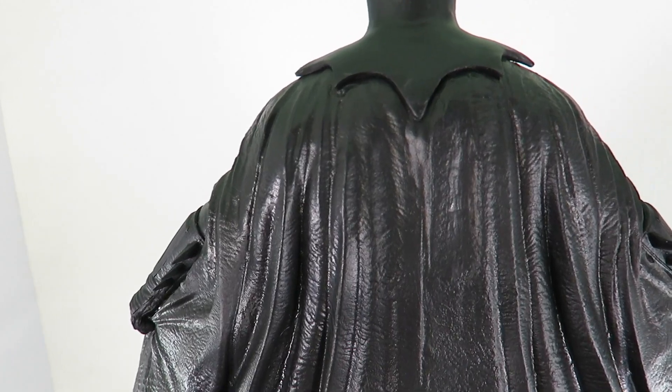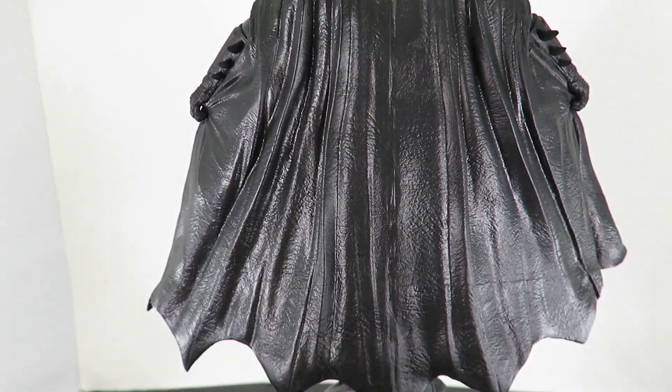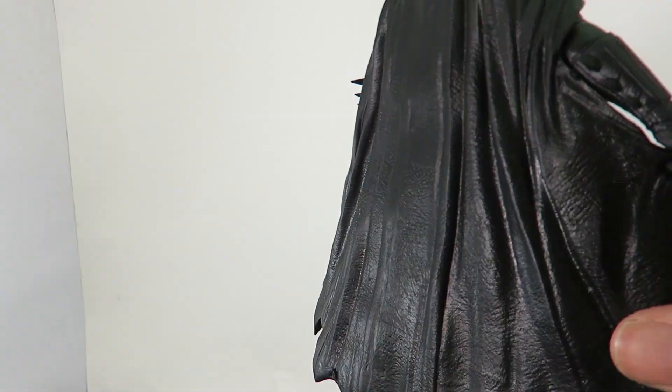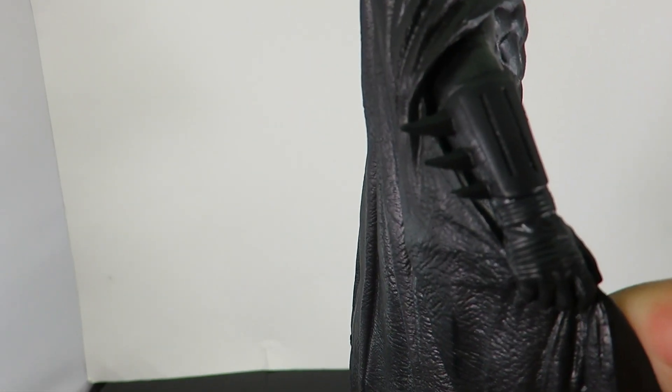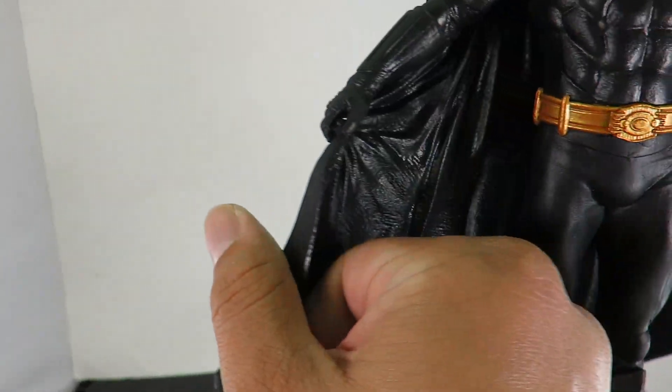And then you have the back of the cape. The paint apps they use, the sculpting, the whole texturing and everything — this just looks awesome. Then you have his gauntlets here and the gloves. They look really, really good.